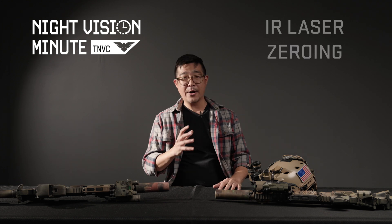Hey Night Fighters, Augie with TNVC with another Night Vision Minute. Today we're going to be talking a little bit about IR aiming laser zeros.